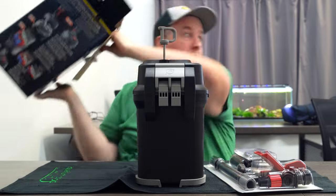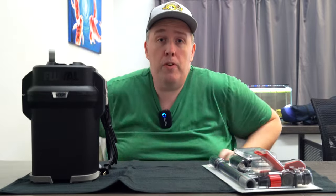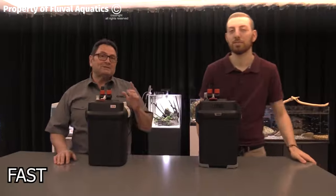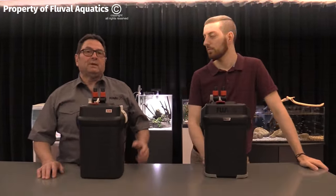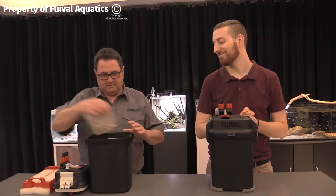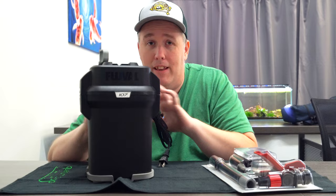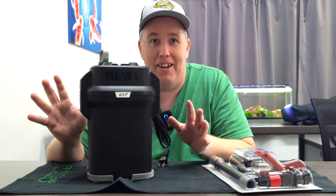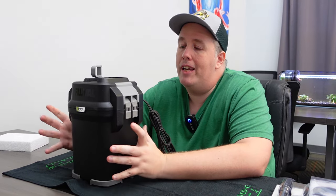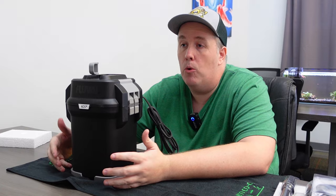We're not going to need that box. Now cut to Fluval's video of the worst race of replacing media you've ever seen — fast action maintenance features. I've got to reach in, get my hands wet, water splashing. It's laughably bad editing. The goal here is to take the usable space that we have and make sure we get as much bacteria growth and sort out as much crud from our water as we can.